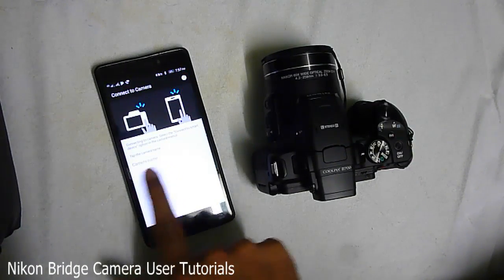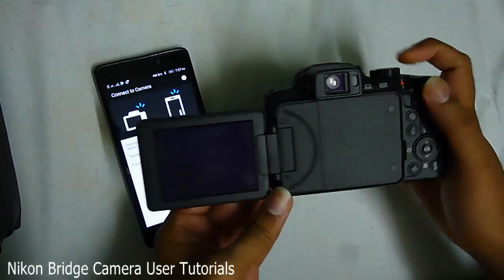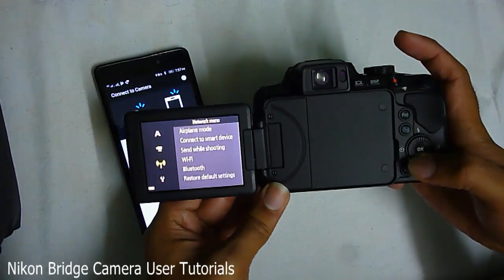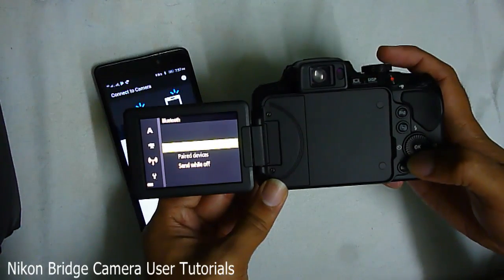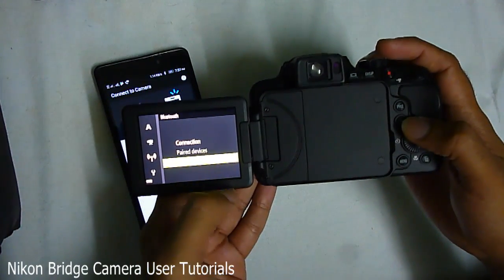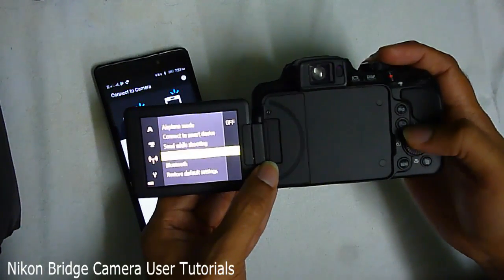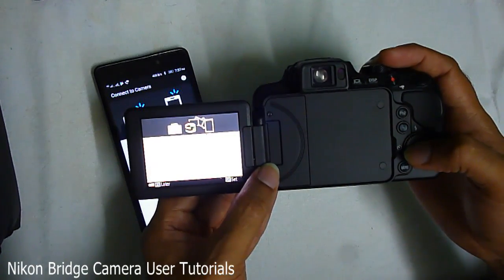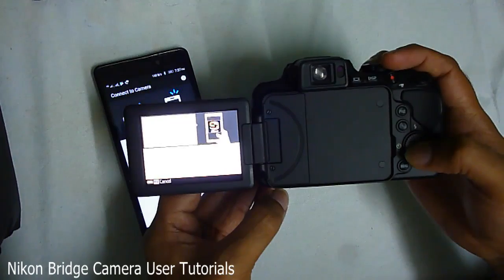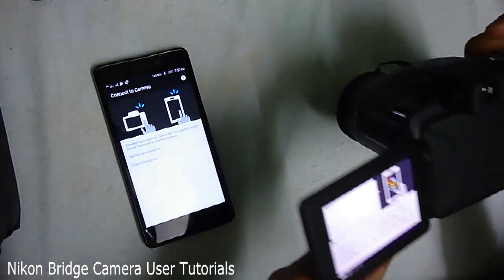Now you can see the camera name is not detected because I have not turned on the camera. Let me go ahead and turn on the camera, then go to Menu. In the wireless settings under Bluetooth — I'm using Bluetooth because I don't have an NFC-enabled phone — the paired device is right now nothing. Let's go to Connection, enable it, then go back to Connect to Smartphone. The instruction says to download the app, which I've already done. I'll click OK, Next, Next, OK.